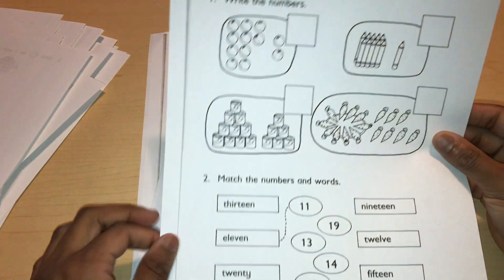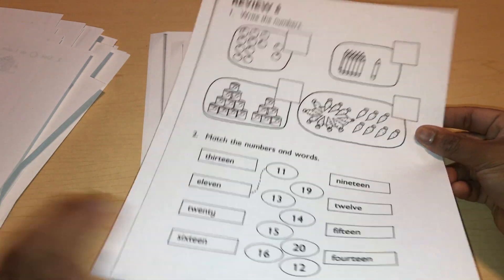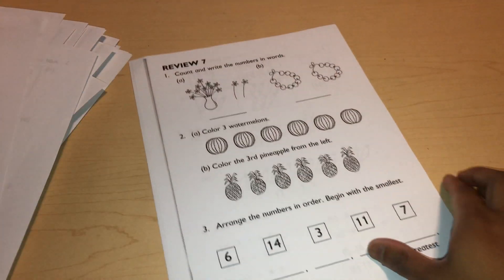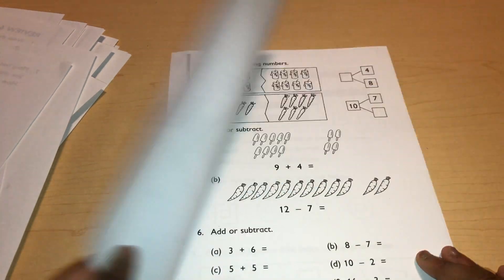Here's a review lesson that they have in this curriculum. Your child will be doing two pages a day, sometimes more when the textbook says to.